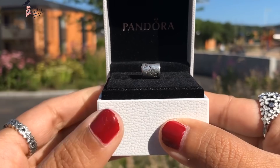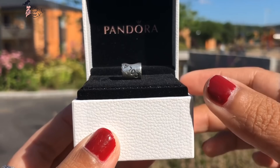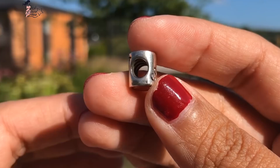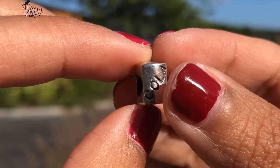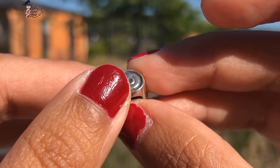Now moving to the silver hard-to-find or rare charms. The fifth item is the Cola Can Charm, which is a sought-after cult favorite among Pandora collectors. I'm really happy I got my hands on this charm — I've had it since June 2018. It's just really lovely, and I'm finally getting to upload and share it with you.